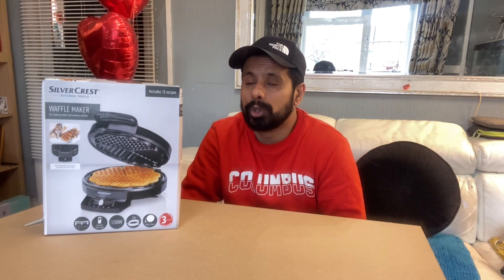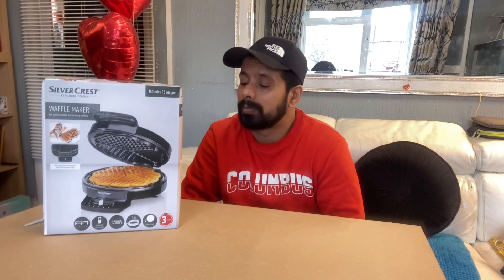Even me, my kids, my wife, my family — they all love waffles. You can sprinkle chocolate on top. You can check our YouTube video where we show the waffle making and sprinkling some chocolate and some cream on the top. That's why I decided to buy this one and bring it home.